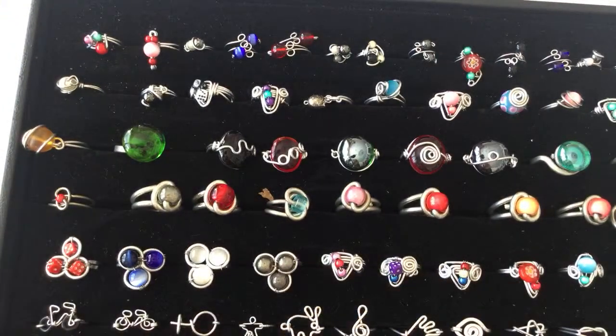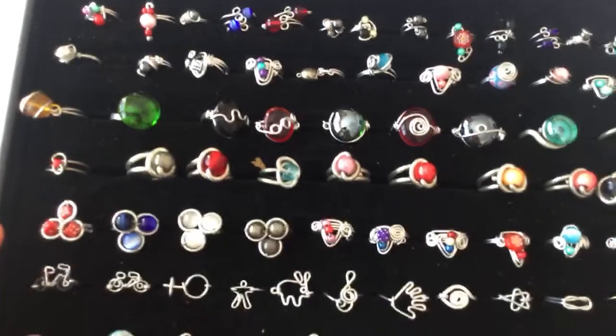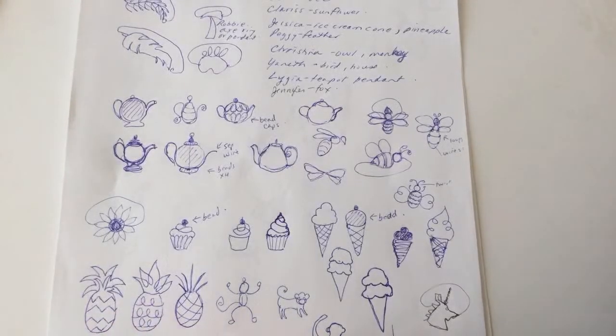These rings are like 30 years old — we don't sell rings anymore. I thought I'd revisit the designs and teach you guys how to make some of these. I did the bunny last week, an elephant, and a bunch of others. You guys had some special requests, so I'm going to remove the tray. These are the sketches I've been working on for the special requests.